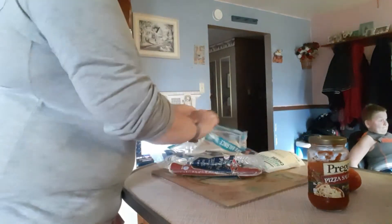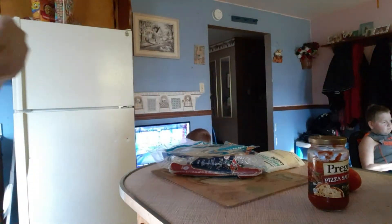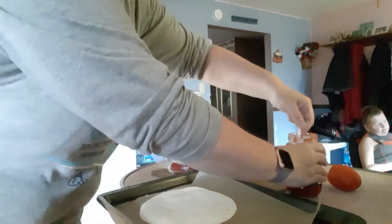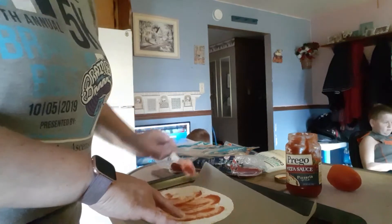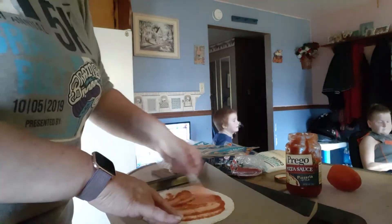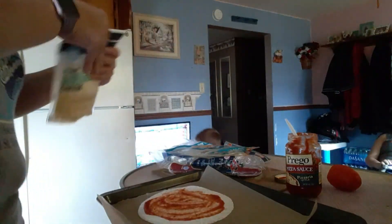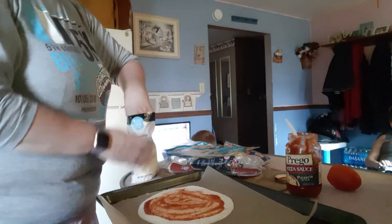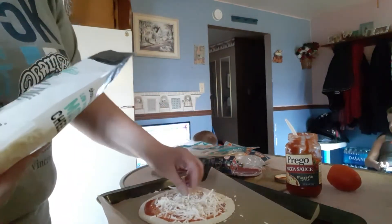So you're just gonna take your tortilla — I have a pan ready. I'm just gonna put a little of the sauce on there. Just a spoonful really is all you need. Smear that out. And then put your cheese. The cheese has about one net carb. Put your cheese on there and then add any toppings that you want.